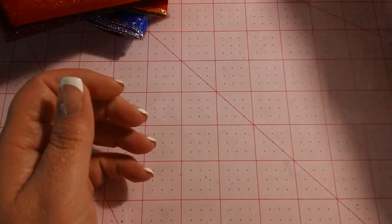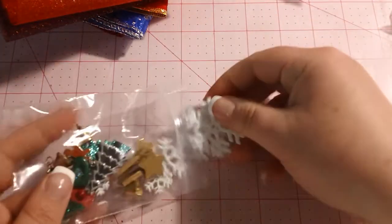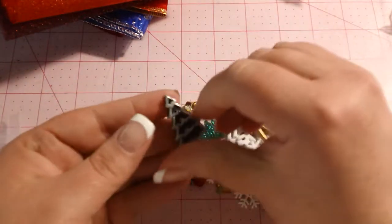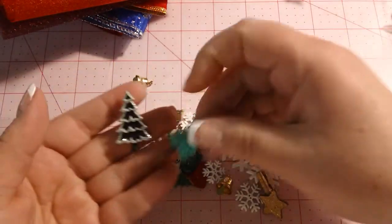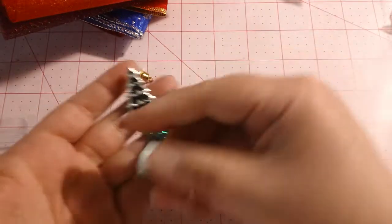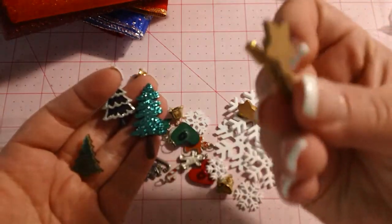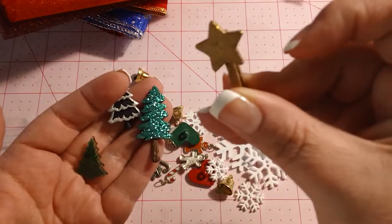And then I have all of these really cool little goodies that can go all over the place in the junk journal. Look at this little tree, which is a button. Love it. Another little tree. And this is another tree button. And look at how cute these are — these are little clothespins with a shape on it. Totally going to steal that idea.